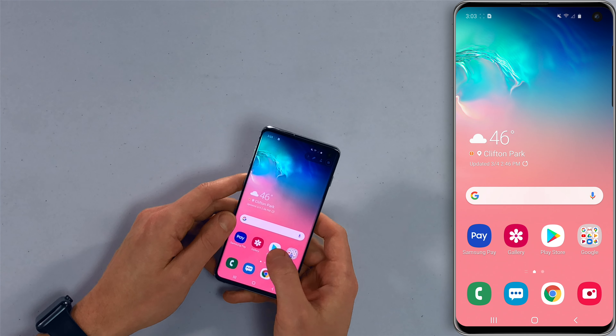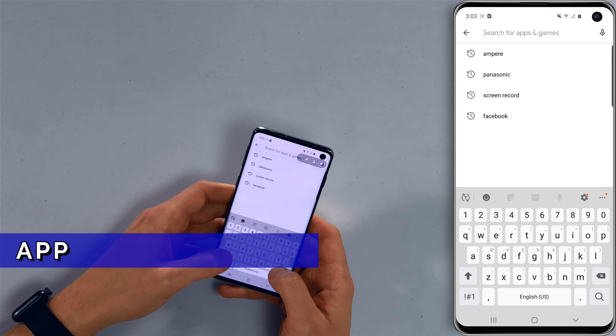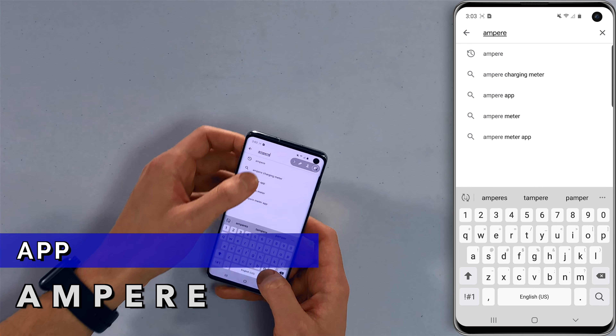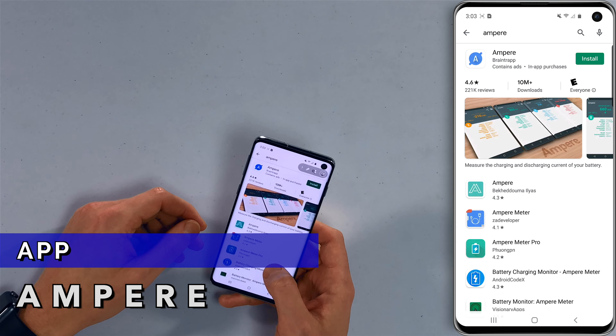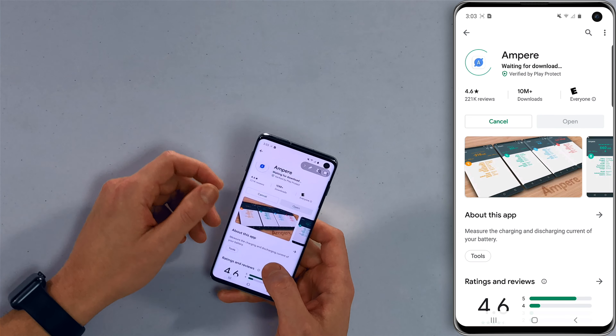That app is called Ampere — A-M-P-E-R-E. Go to the Play Store, tap search in the search box at the top, search for Ampere, and it's the top result. Tap install.